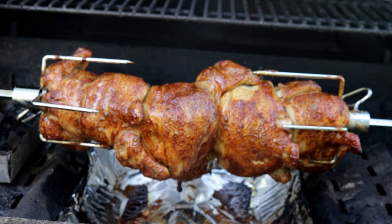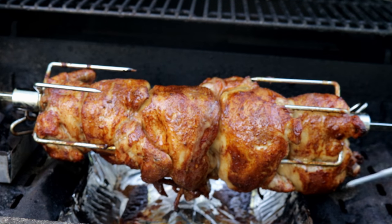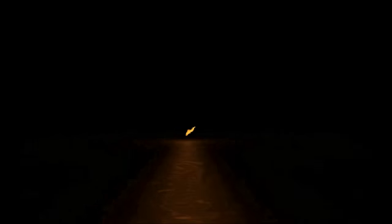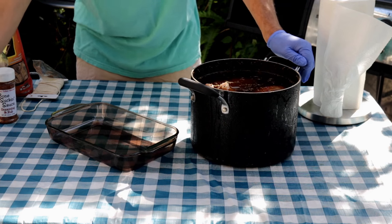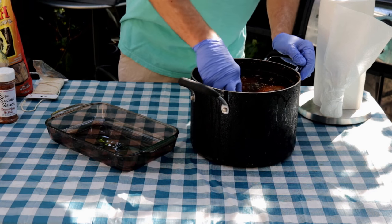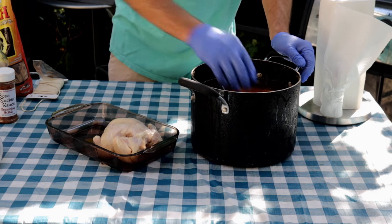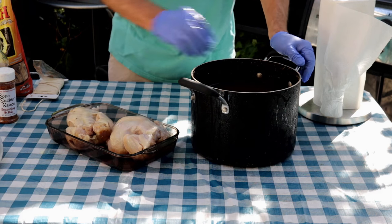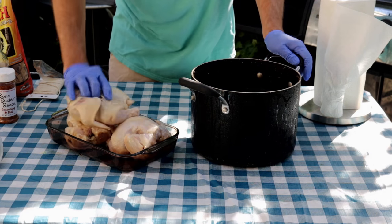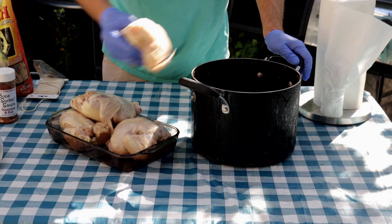The last time we used this rotisserie, we injected chicken with chipotle butter. What I did for these rock Cornish hens was brined them overnight — a gallon of water, a cup of kosher salt, half a cup of brown sugar just like always, but then I added in a teaspoon each of thyme, paprika, ginger, and cardamom.